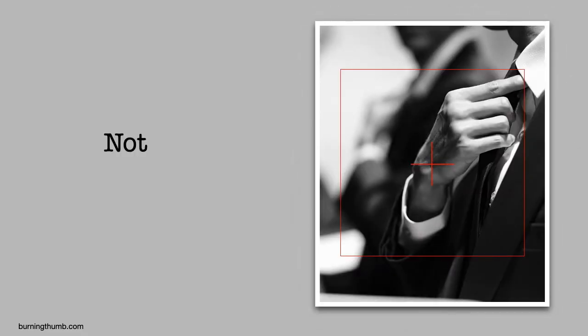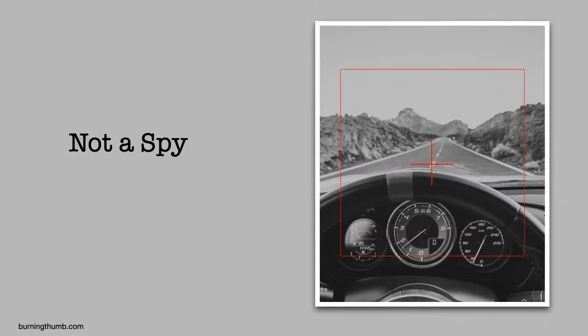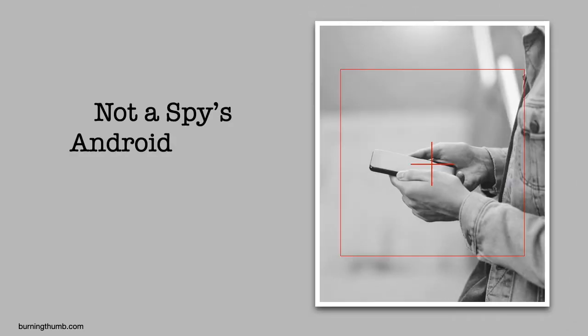Meet John Q. Public. Like you, he's not a spy. He's just a guy who, for his own reasons, wants to protect his privacy by wiping his phone before disposing of it.